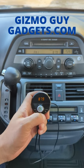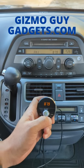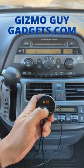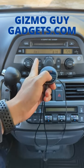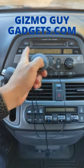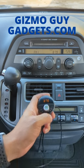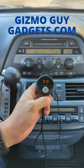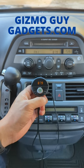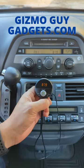Now your music will be static free and crystal clear. You can listen and stream all your music from your smartphone right through this older sound system without having to modify or replace the radio. Not only that, you'll be able to talk hands-free. Whenever a phone call comes in, just press this button and you'll be able to answer the call.